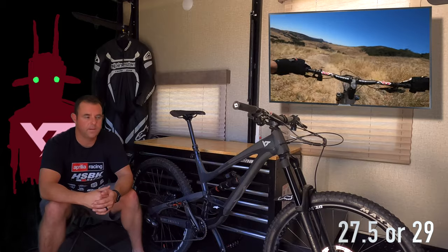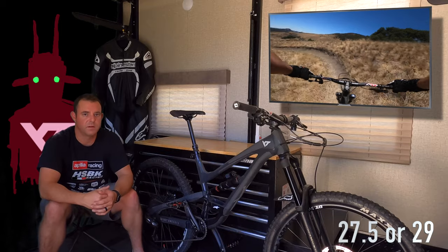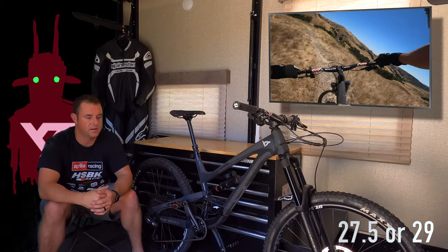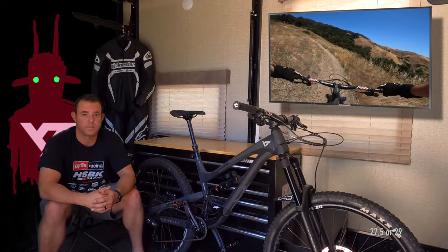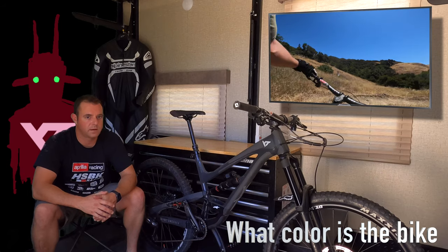I still love the bike a lot. I'm sure I could go a little bit faster on a 29er, but I'm not an enduro racer — I'm just trying to have fun, enjoy going downhill, and get a good workout in. The 27.5 has been great for me.